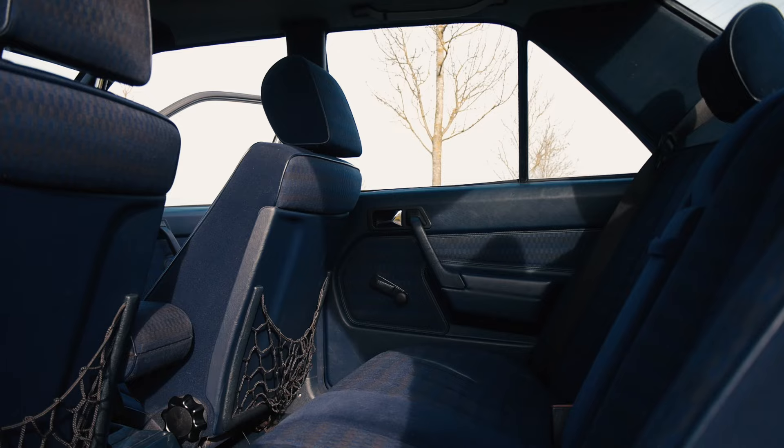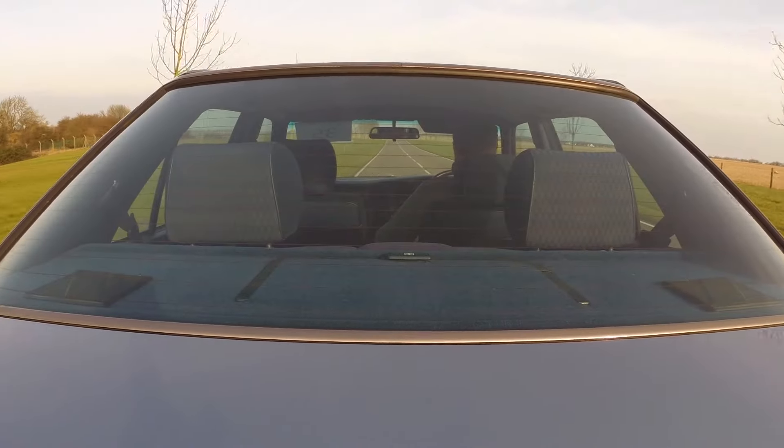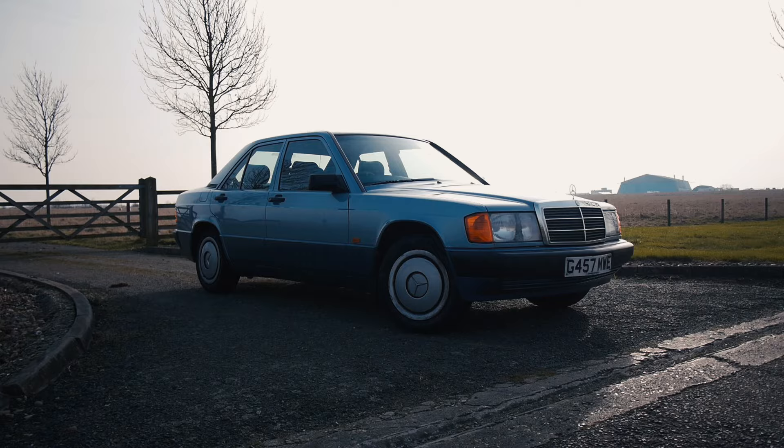Comfort-wise, the seats are okay. They're not the kind of seats you get in an S-Class, and they're nowhere near as comfortable as the seats in the 500SL — but again, it's unfair to compare them. This is a budget Mercedes. It's a no-reserve car, and because the 190 is now entering the modern classics phase of its life, I think now is the time to look at getting a good, straight, clean 190.